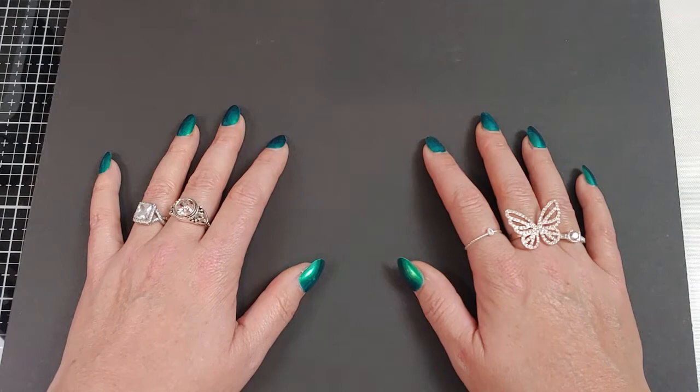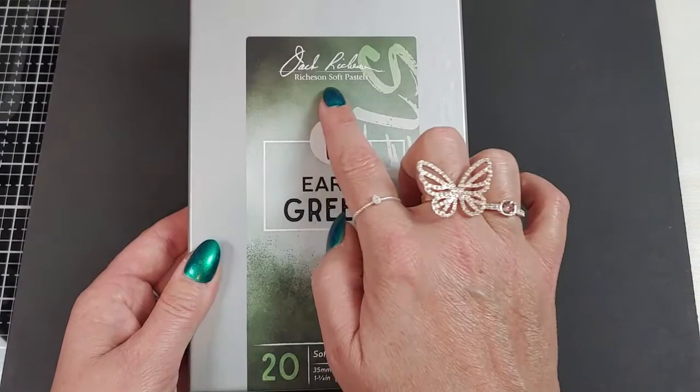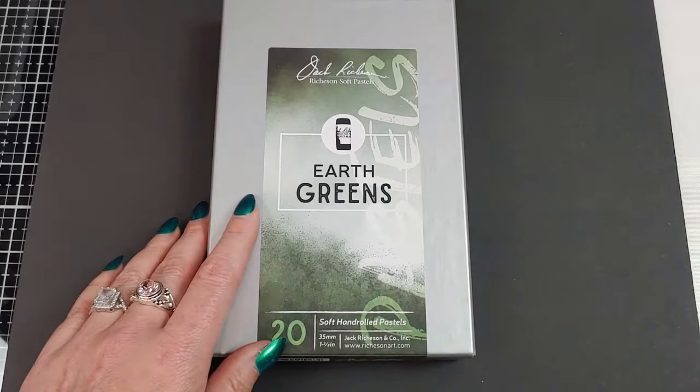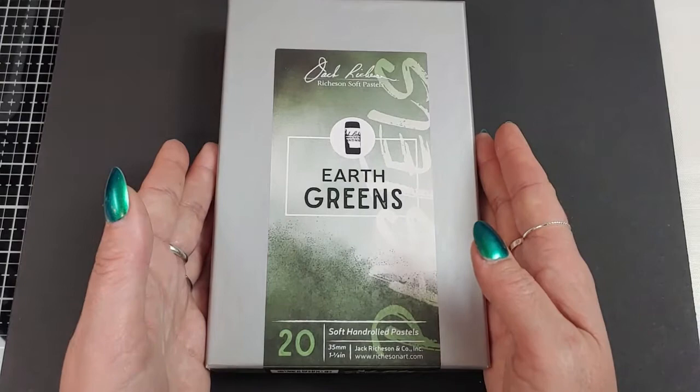I thought we'd do something St. Paddy's Day-ish today with art. I thought it would be a great opportunity to give my first impressions and overall thoughts about the Jack Richeson Earth Greens box. Brand new boxes of pastels are fun to open for the first time, so I thought I would share this experience with you. Let's do it.